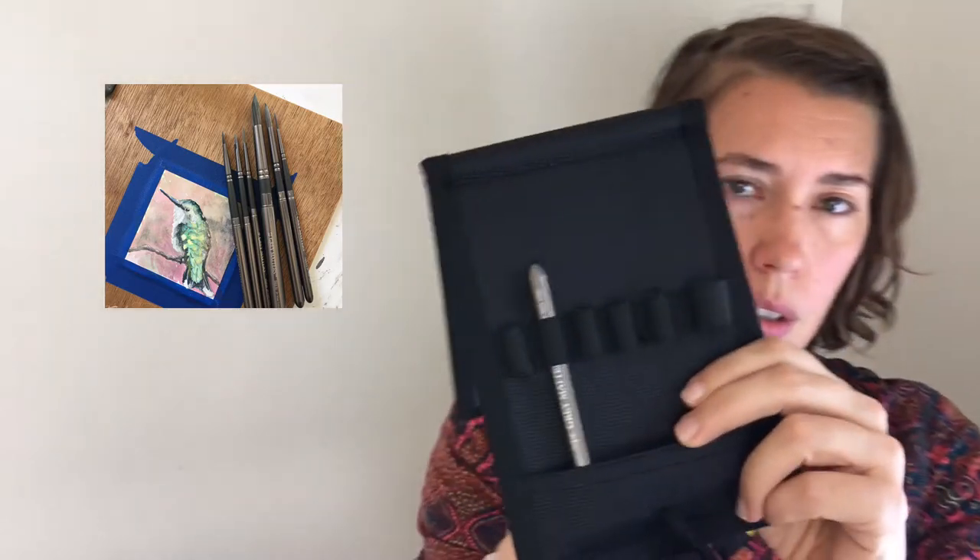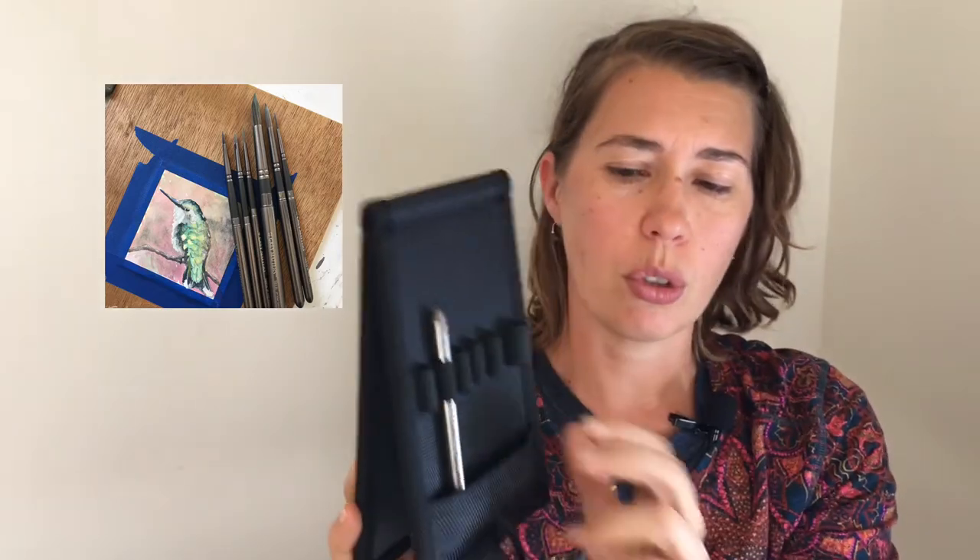The set comes in a carrying case that you can set up next to you, and there's a little cord that keeps it from folding flat. You can pull the cord and then pop your brushes in, close everything up, and then brushes, sketchbook, plus my paints — that's not very much space. It fits really easily into my backpack, so I've appreciated that a lot.